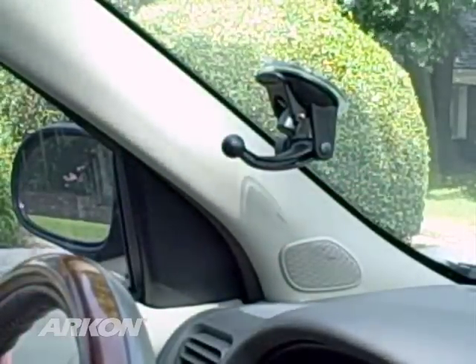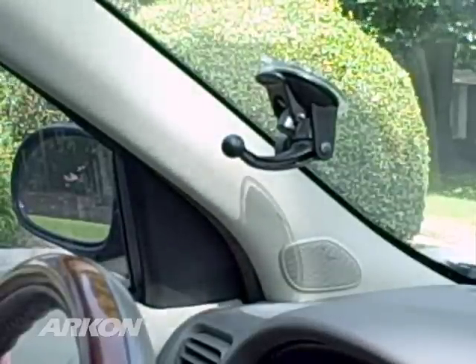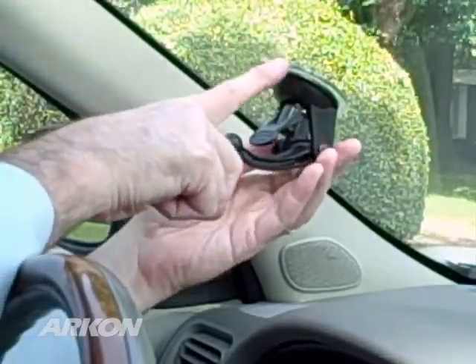There is no right or wrong way to position the GN014 on the windshield. You can choose lever up as shown here, or reverse it so the lever is on the bottom of the pedestal.